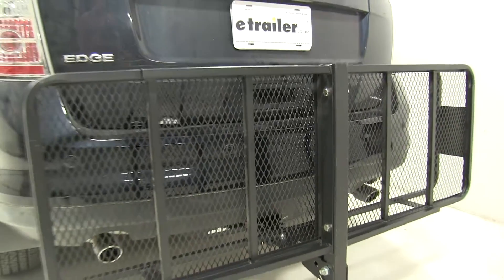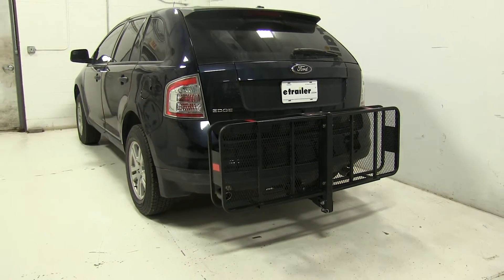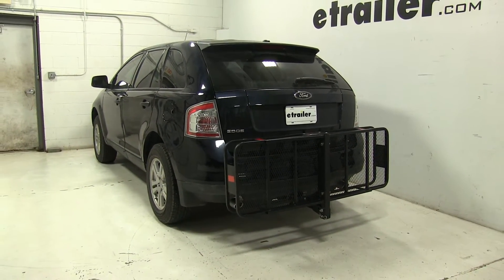So that's going to be our completed look at the Curt Folding 20x60 cargo carrier, part number C18151, on our 2010 Ford Edge.